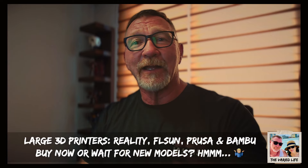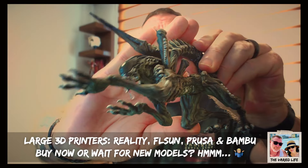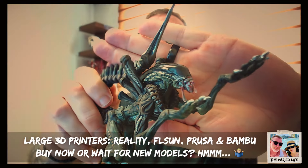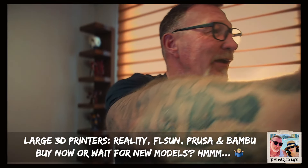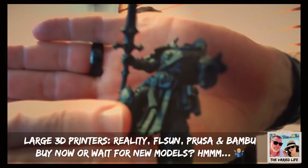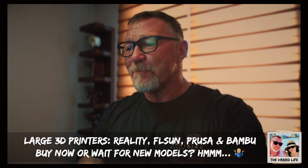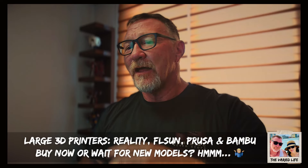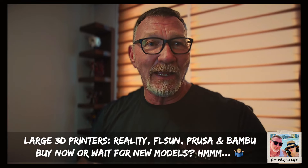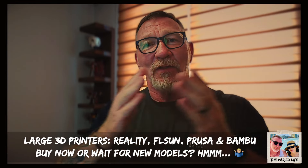I got into 3D resin printing and I've been able to make some pretty cool things — like my little alien figure with blood and everything. There are hobbyists, people doing side gigs, and print-on-demand centers, so there's a wide variety of people and goals that printers apply to.